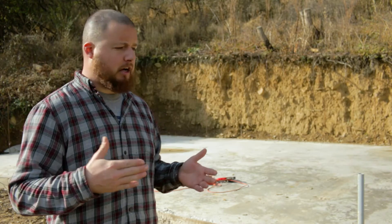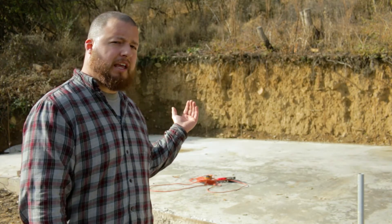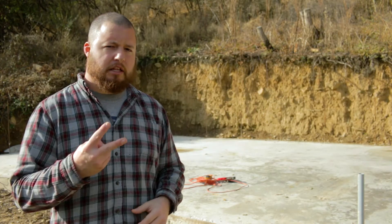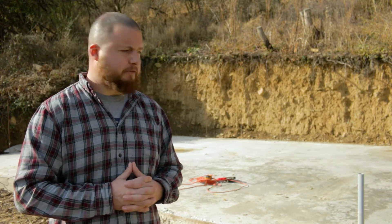What we're trying to alleviate is spider cracking. You get a main crack and then it just spiders and heads out from there, and that's something we don't want. So what we are going to do is run a relief cut down the long ways of this right in the middle, and then do two more cuts across the short way in even sections. That's going to give us six equal pads where we're going to have our relief cuts.